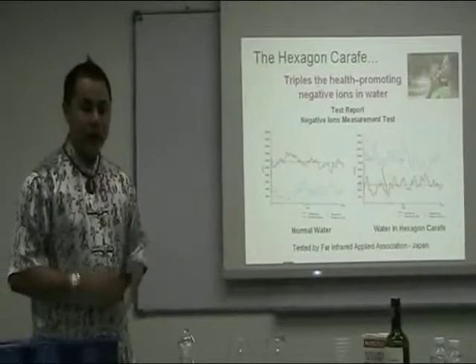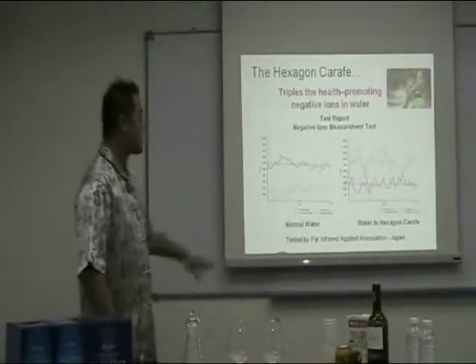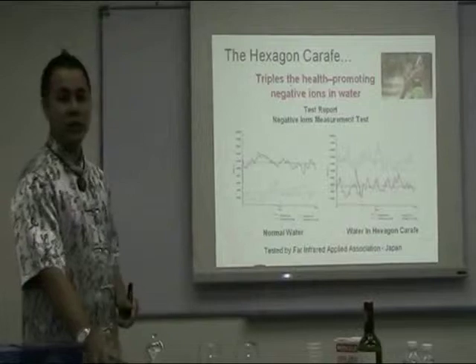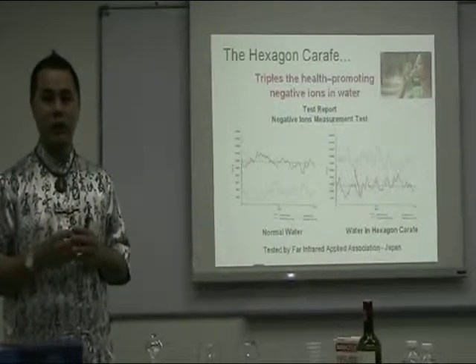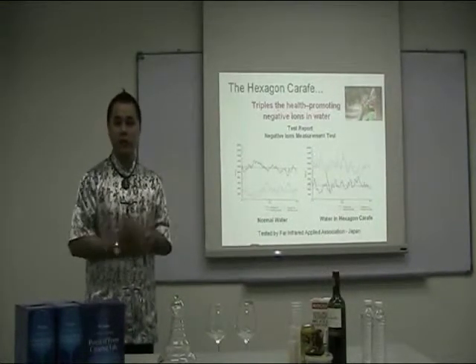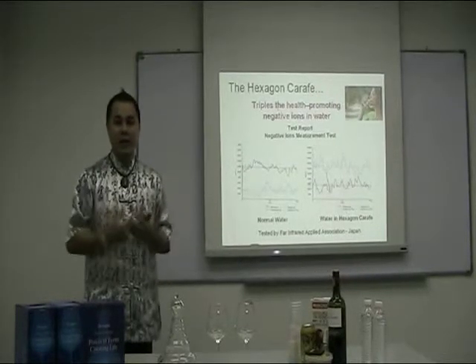The carafe also enhances the water with negative ions. Normal tap water will have very low negative ions and very high positive ions. But just 3 minutes after energizing with the carafe, it will enhance more of the negative ions in the water and the positive ions will be lowered. Negative ions are able to nourish your cells, energize all your single cells, and give you that good feeling, making you more relaxed and de-stressed.